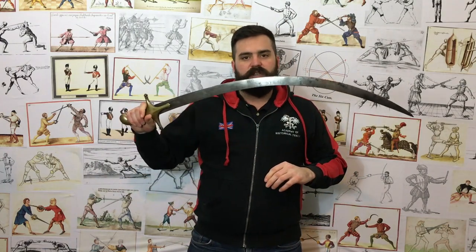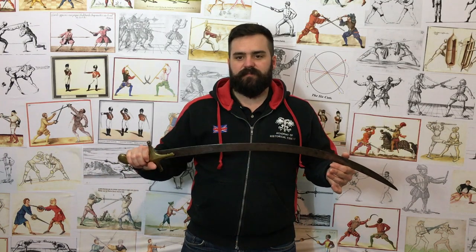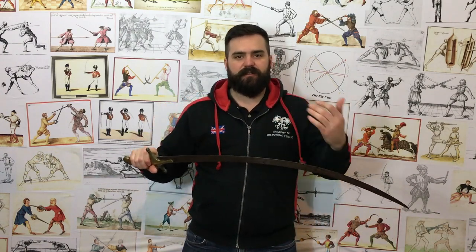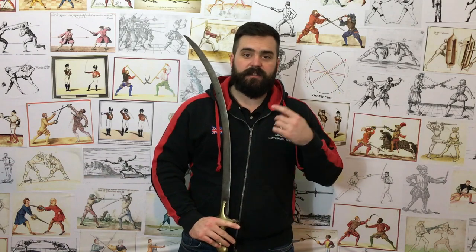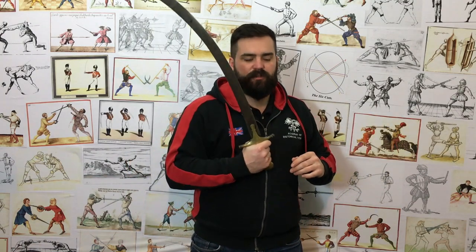Going back to the term scimitar — shamshir, scimitar — they sound very similar, and there's a reason: scimitar is an English term for the whole family of essentially Middle Eastern and Eastern sabres. It's not a very good term. Scimitar is a term you find throughout the 17th, 18th, and 19th century in regards to foreign sabres, and it's generally not very useful. We now tend to use more specific terms like tulwar or shamshir rather than that broad umbrella term.